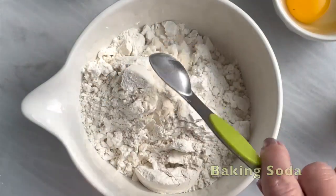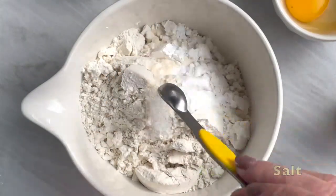Whisk together your flour, baking soda, baking powder, xanthan gum, salt, and cinnamon.